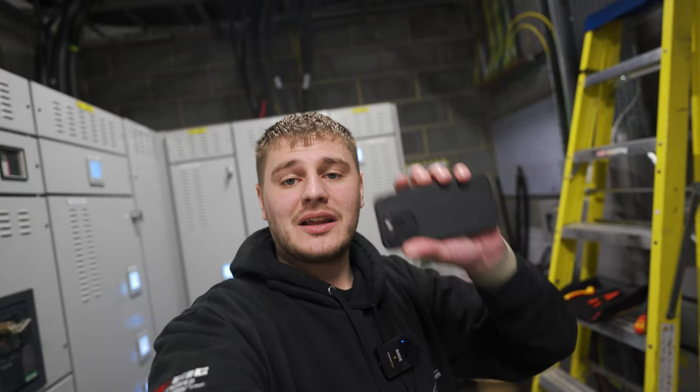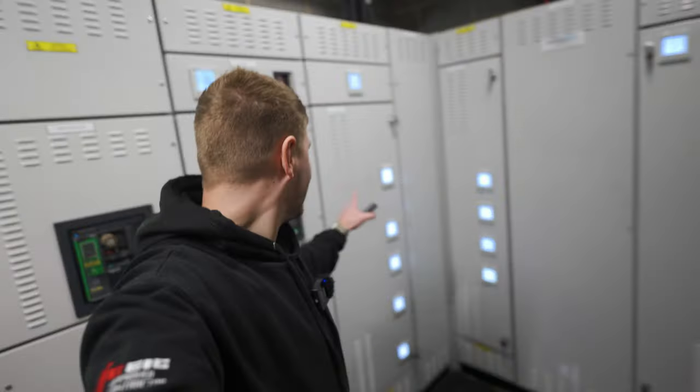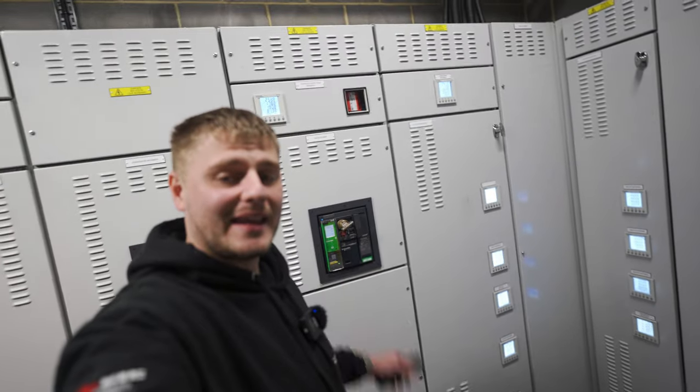What's good guys? Welcome back to the channel. Today we're going to be connecting this phone to this 1600 amp ACB. Let's run the intro and get into this video.